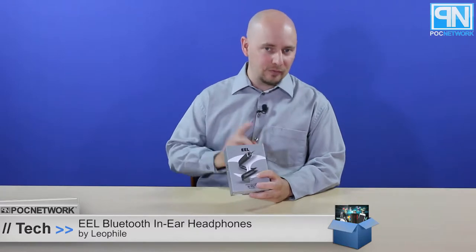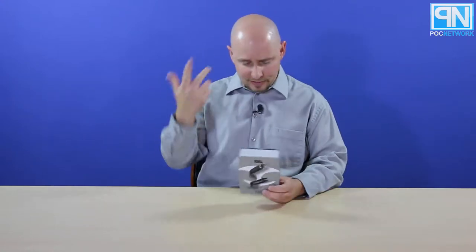POC Network here. We have another unboxing, this time from the company Leophile — these are the EEL in-ear headphones, or earbuds. They're similar to normal headphones, like the Beats or the LG headphones that wrap around your neck. But these are different: they coil around your wrist when you're not using them. That's one of the biggest differences, and they're waterproof as well.